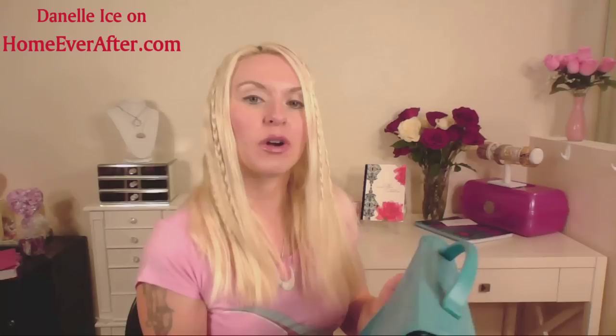These accordion folders are great for so many different things because they're concise, portable, and have a lot of different slots so you can organize by different metrics — months, groupings, stores, whatever you're using it for. This particular one was probably around $14 or $15 and came from Walmart. They have them in different colors so you can get one to match your other office or home supplies.